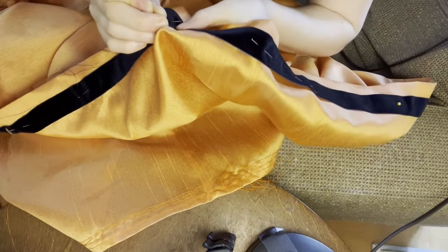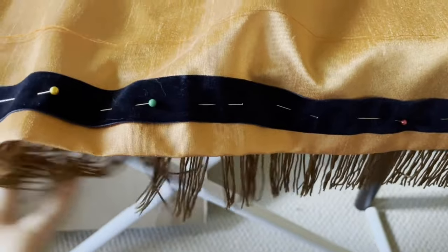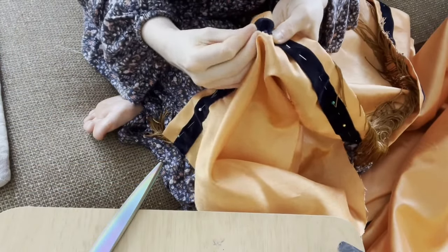The upper flounce got basically the same treatment, but with the addition of the fringe. If you think it looks like it was difficult to work with, I'd like to tell you the reality was probably even worse than what you are imagining.